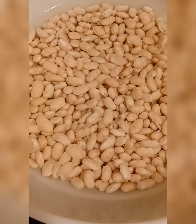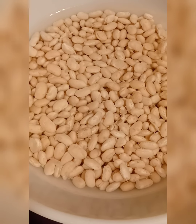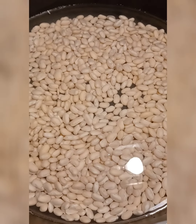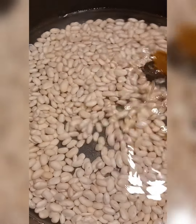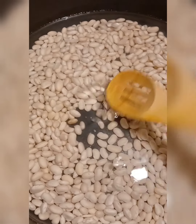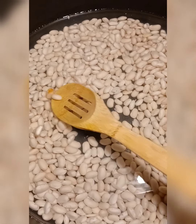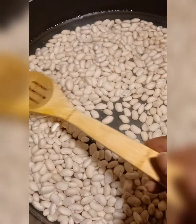Beans are soaked overnight — white beans — and now we're ready to get them into some water and a little seasoning. I have my beans in my large pot on the stove. Just kind of combing through again to see if there's any bad ones. I see one right in here that I missed and I see some floaters, so I'm gonna get those out and we'll be ready to get them cooked up.